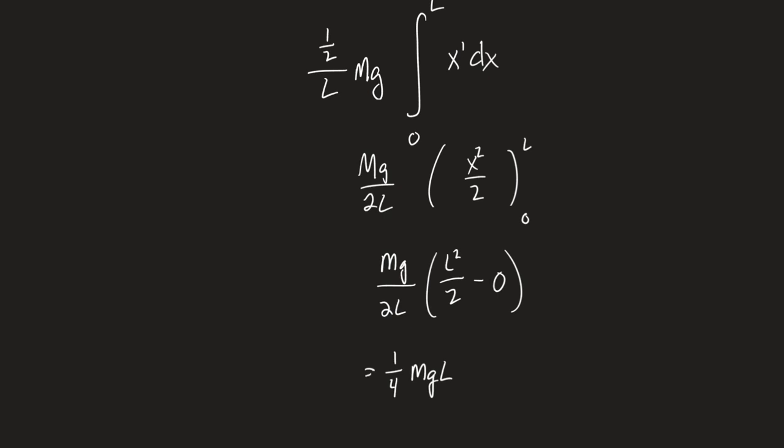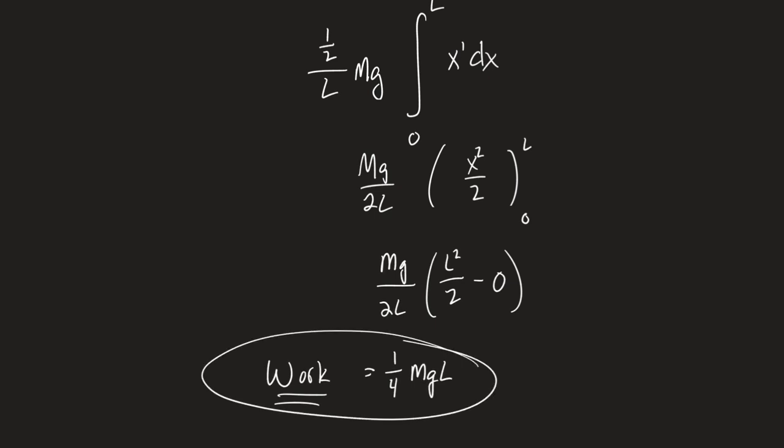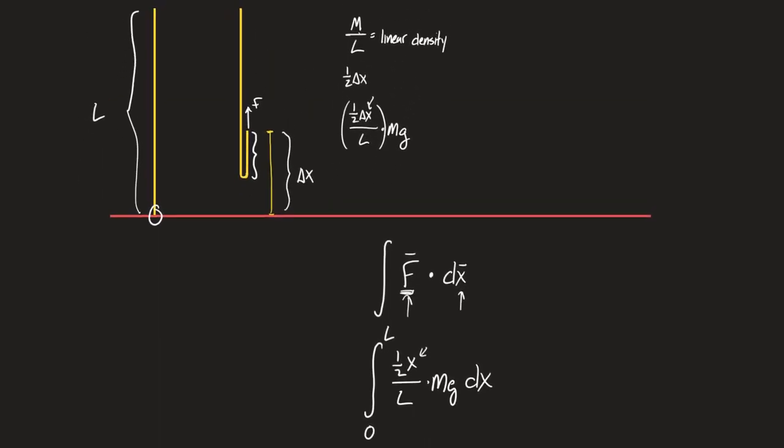This has to be the work done in lifting the chain. Could you have figured this out without doing all of this? Yes. All of you who have been in this class who have never had calculus could have gotten this answer without doing this. There is an algebra way to do it. Let's conceive the algebra way.